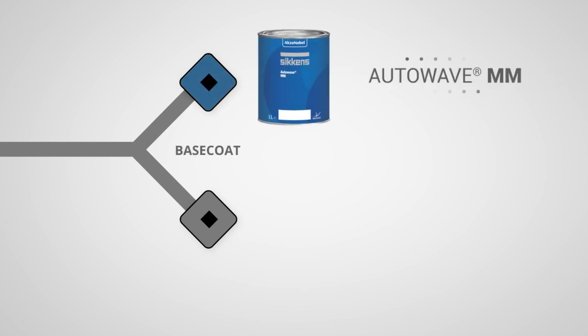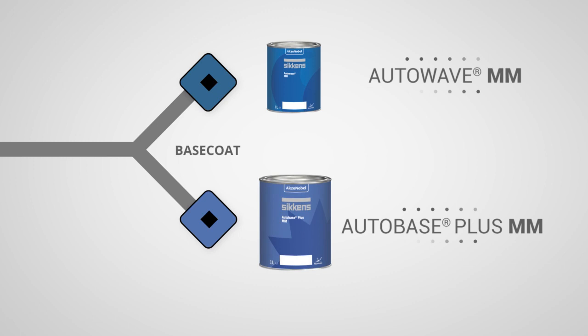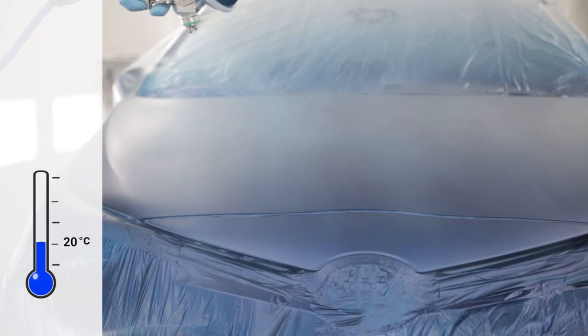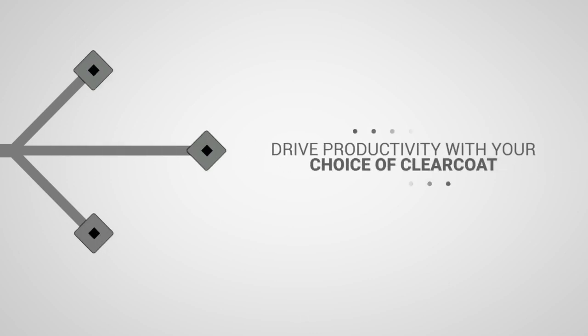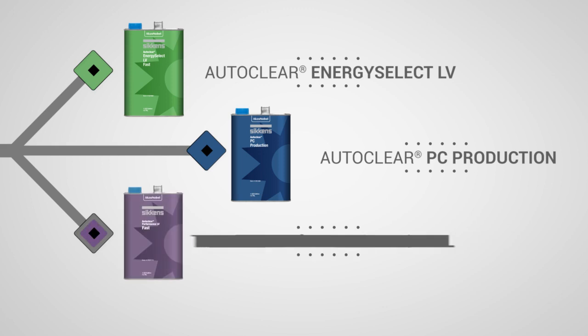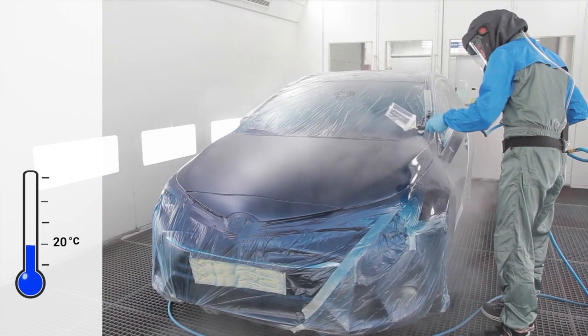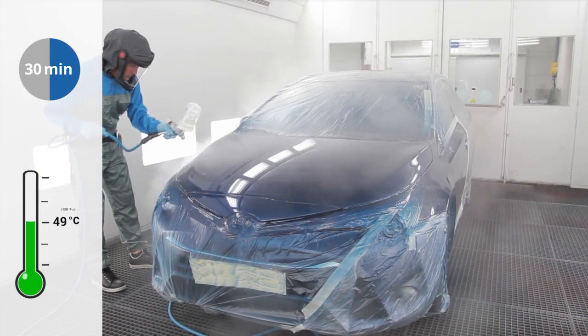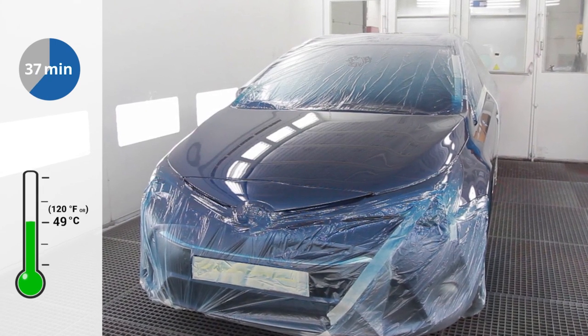Drive productivity with SICKENS Autowave Waterborne or SICKENS Autobase Plus solvent borne basecoat, and your choice of clear coat: SICKENS Autoclear Energy Select LV, Autoclear PC Production, or Autoclear Performance LV. All of them are highly productive clear coats with a maximum bake temperature of 120 degrees Fahrenheit or 49 degrees Celsius for an excellent finish.